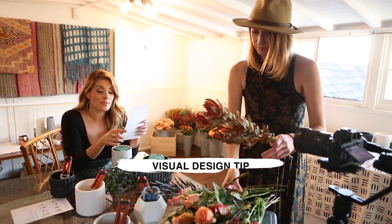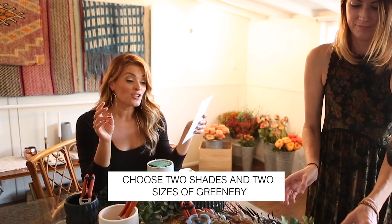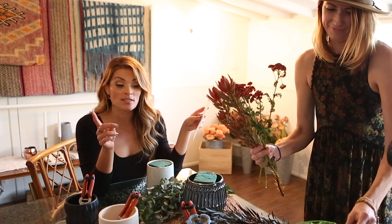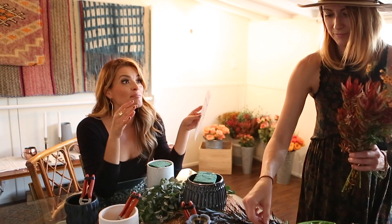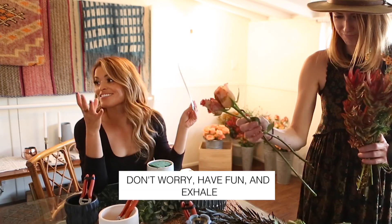Visual design tips as noted by Heritage Bloom: Choose two shades and two sizes of greenery. Choose two filler types for contrast. Choose two to three statement blooms. Work with odd numbers. Don't worry, have fun and exhale. Namaste.